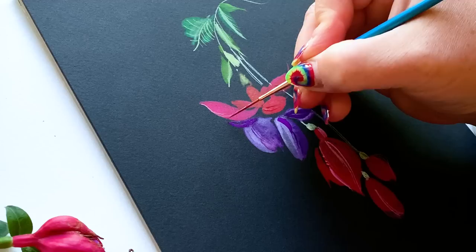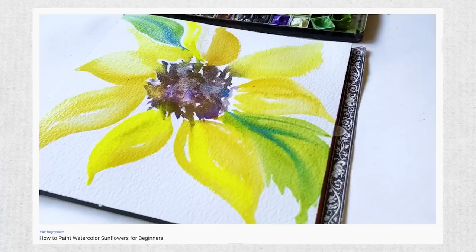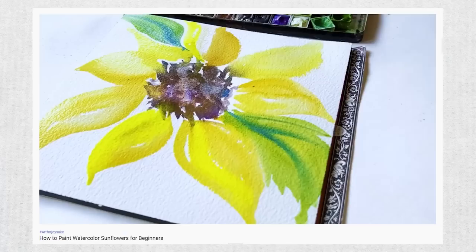Did I convince you? Let me know in comments if you thought painting on black watercolor paper was pretty darn satisfying pretty darn quick. If you don't have any black watercolor paper, I want you to try this technique next while that paper is on order — and you'll be all ready to go when it arrives. Until I see you next time, dear friend, happy painting!